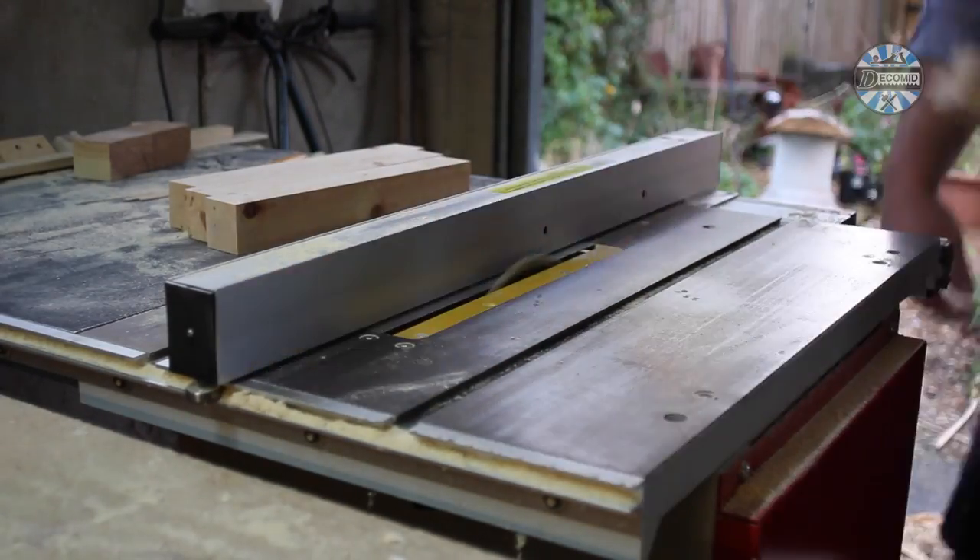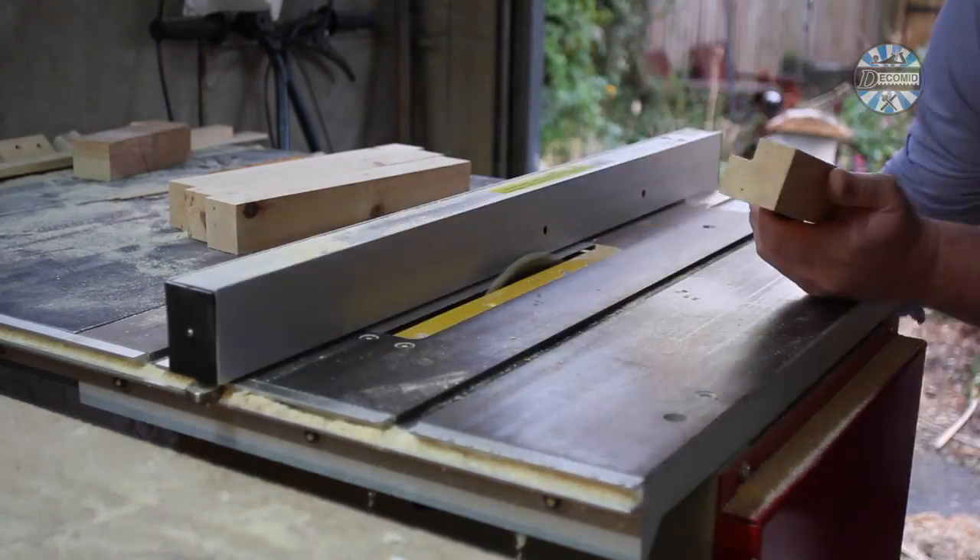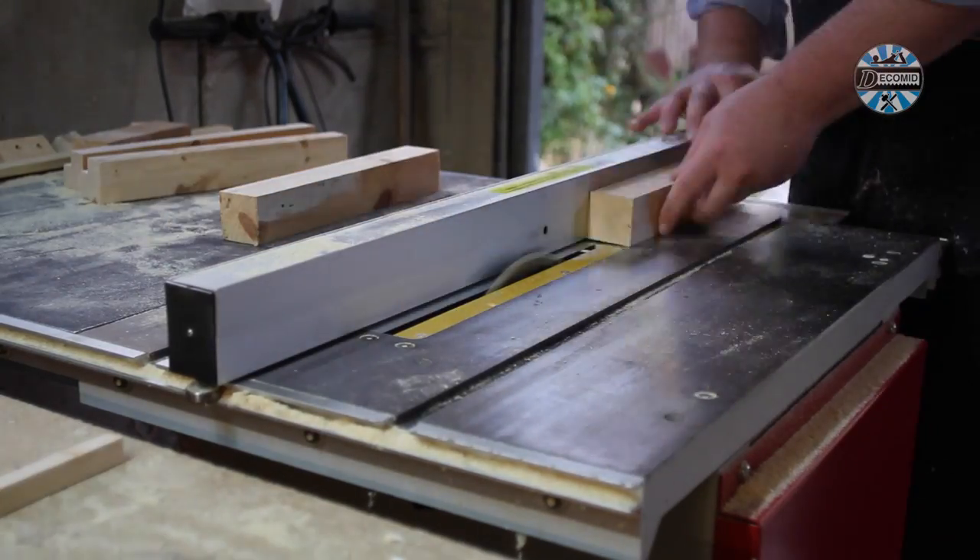The legs needed shaping. I crept up on the best blade height before cutting each leg into an L-shaped profile.